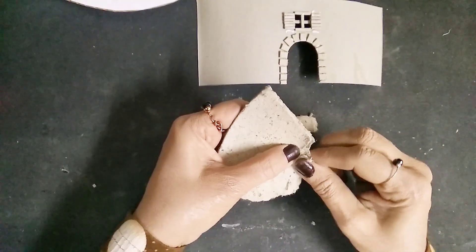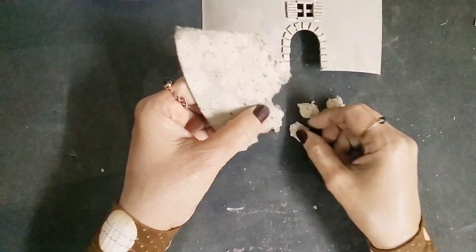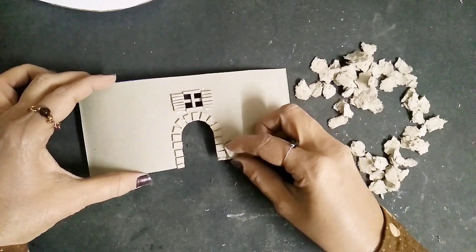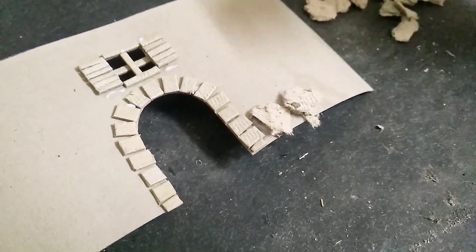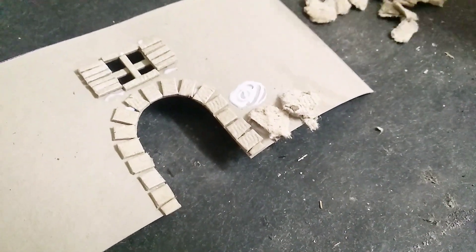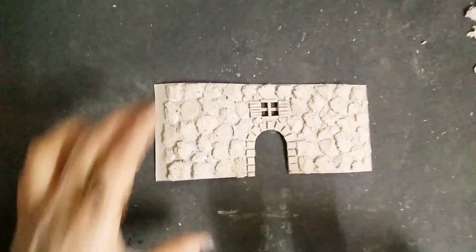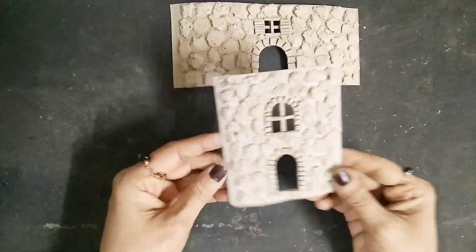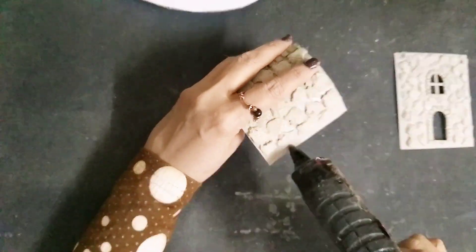I'll take this very light card paper and tear out some pieces from it, then start sticking them one by one. Don't worry, you don't have to be accurate - you can stick this anywhere, and that's the texture we want for this fairy house. I'll repeat the same thing on this other part as well, and now let's fold them into a cylindrical shape.